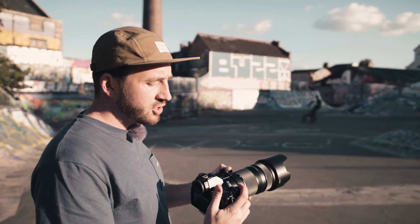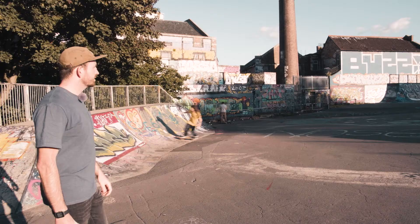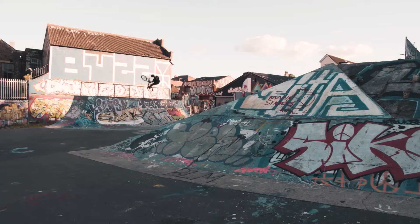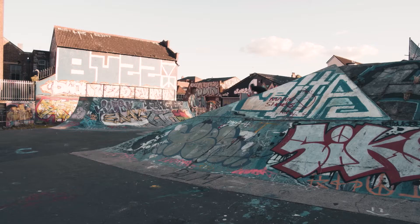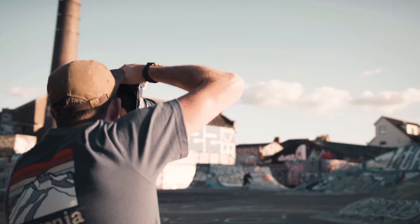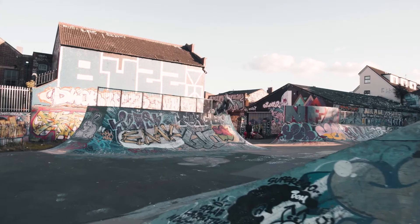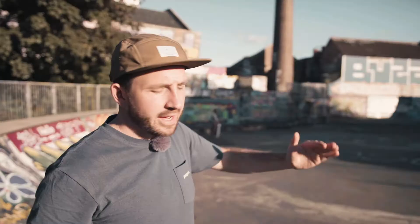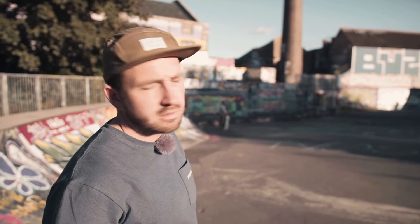I'm going to shoot in aperture priority and keep my ISO quite low — we've got plenty of light, especially at f2.8. I plan to come low down to the floor because the height that Dale is getting out of the quarter pipe is getting a little bit lost in the background. Coming down is pushing him higher into the frame and separating him from the gap between the buildings, so I've caught him just about right.